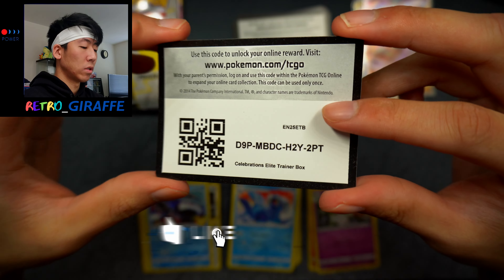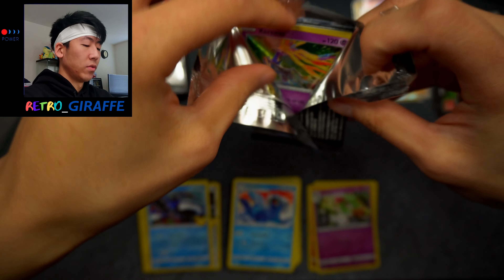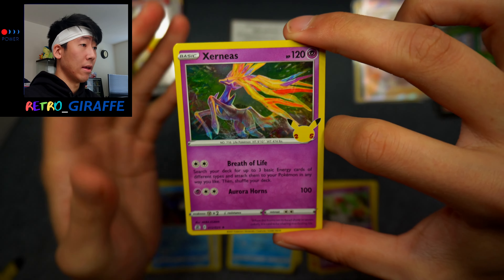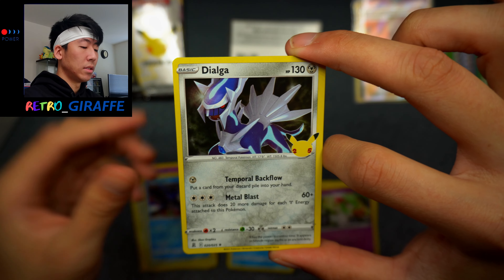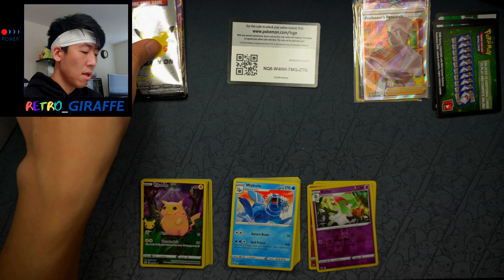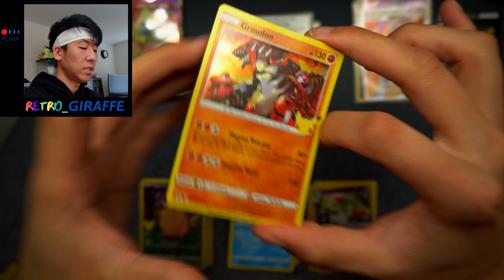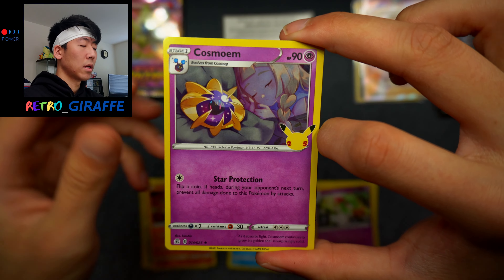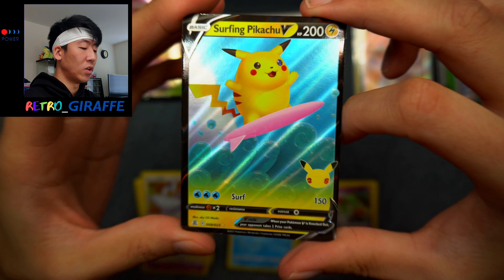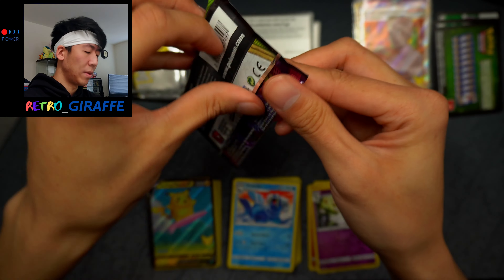Before I move on here is a code for anyone who stuck around to this part of the video — thank you guys so much. Let's get into our Celebrations. This pack was a little bit harder to open — probably doesn't mean anything. We have a Xerneas, Kyogre, Dialga, and a Pikachu Full Art. I'll take as many of those as well — the Pikachu Full Art and the Mew are the two cards I want the most from the regular Celebrations set. And for this next Celebrations pack we have a Groudon with Team Magma, Cosmoem, Lugia, and a Surfing Pikachu V. Love the 3D rendered waves underneath of it.